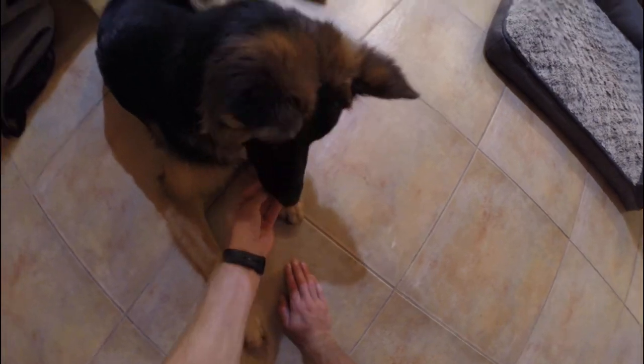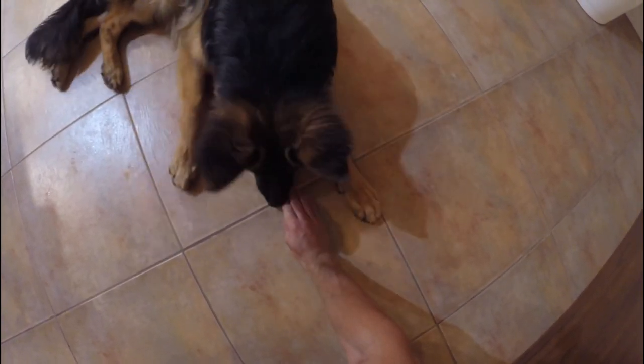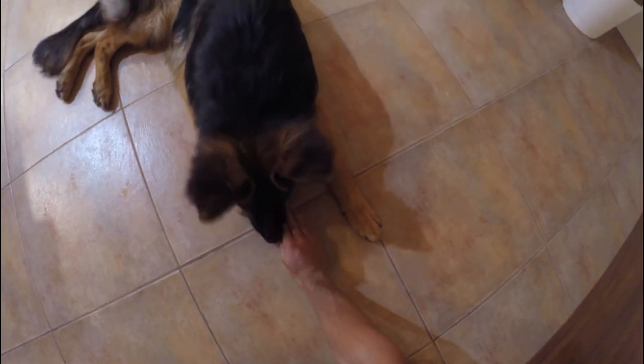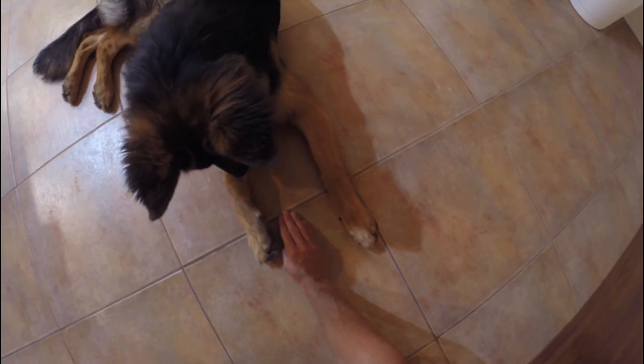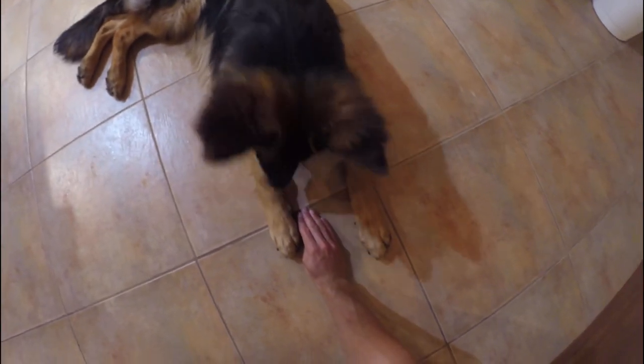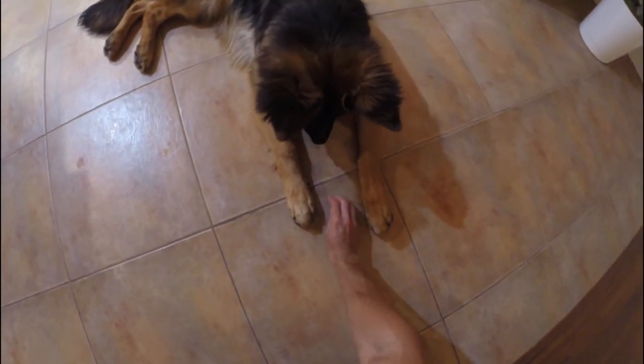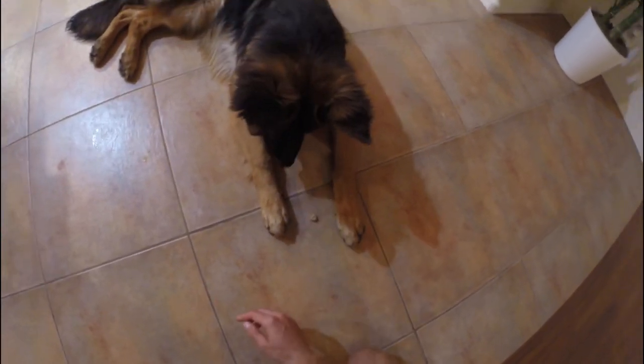Good boy, good wait. Make sure your hand is over it. Once they stop going at it, say good boy, good wait — and then after they have it down and they can see it and aren't going for it, you can say okay, good boy, good wait. That's when they get the treat.